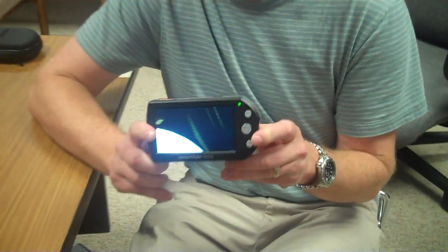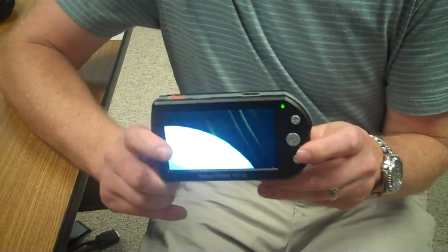Hi, I'm Brian, I'm with Lab Computers, and today I'm going to show you the new SmartView Versa. The SmartView Versa is a handheld CCTV, so it is a battery-powered video magnifier.